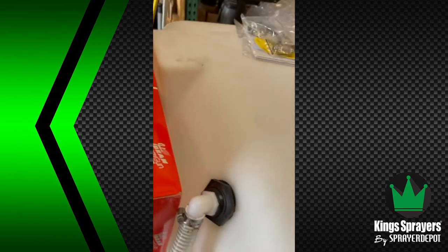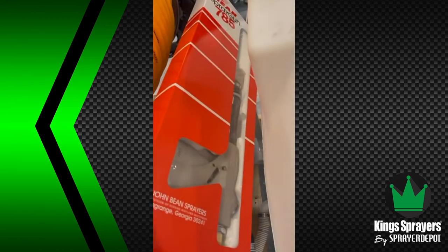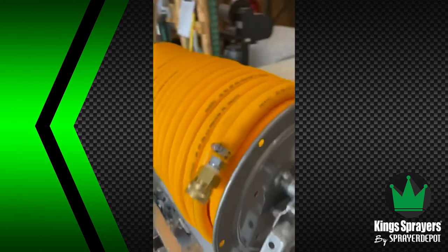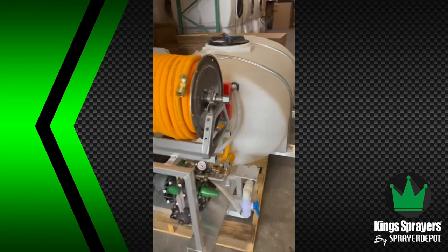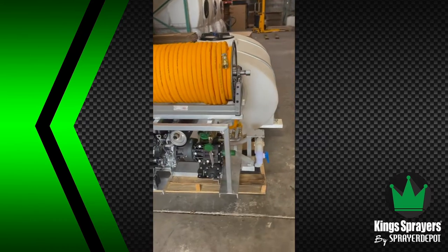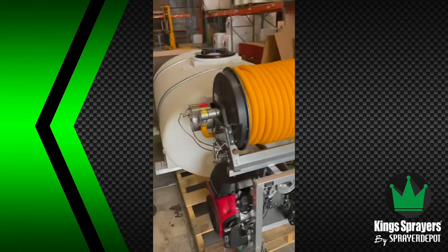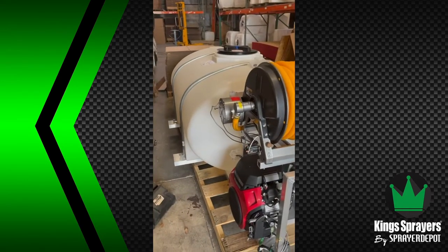This sprayer will shoot about 80 feet vertically when you crank the pressure up. You'll see the big spray gun here — they put it back in the box — it's the John Bean 785. When you want to spray high in the air, all the components have to work together: the big tank, the big pump, the big hose, the big gun. If you don't have one of the correct components, you're going to restrict how high you're going to spray.